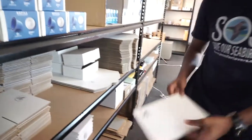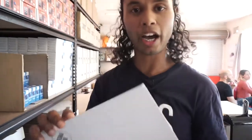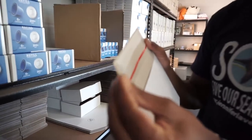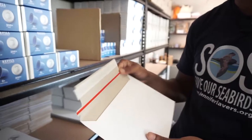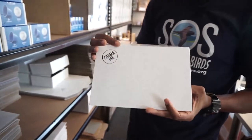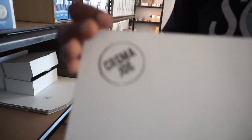They've even taken the initiative to explore different packing options. These special cardboard designs have been done in a way where they use minimal sticky tape — they've only literally got this, which is a sort of waxy paper. Barely any plastic on this thing. They take great lengths here at Crema Joe to do things right.